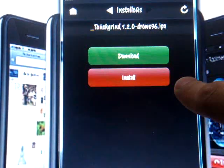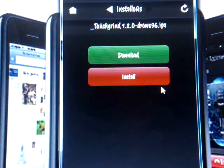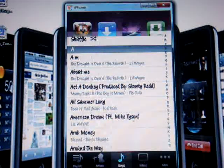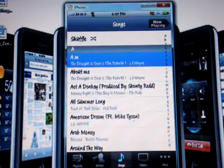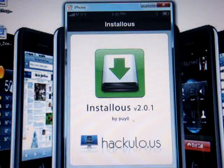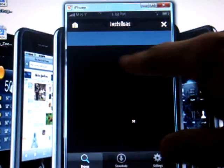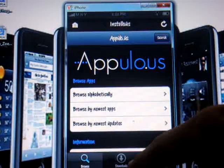Download it and once it downloads you're gonna see a little progress bar. Once that progress bar hits 100% and the whole bar is blue, you'll see 100% on it. Sorry about that — my iPod turned on and just turned off. Go back to Installous.